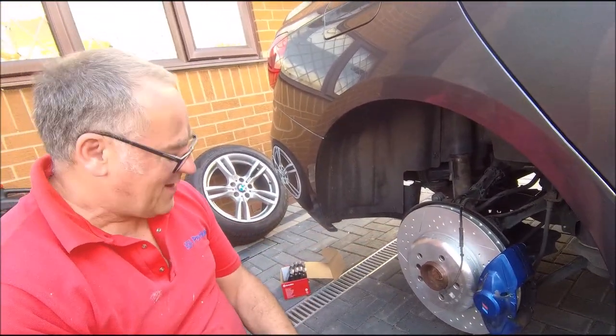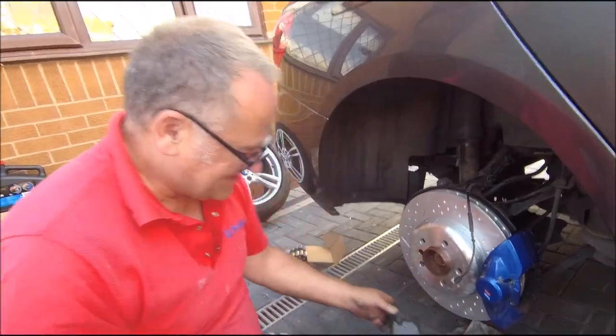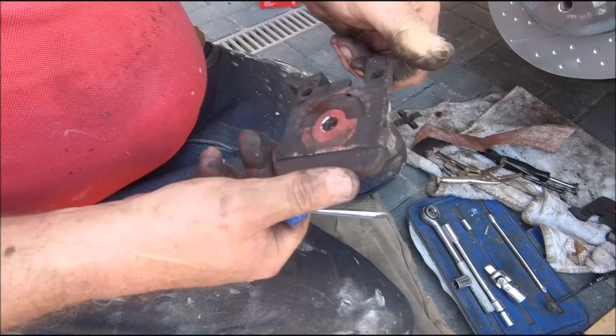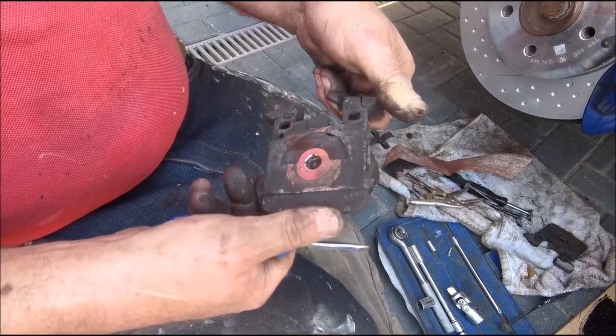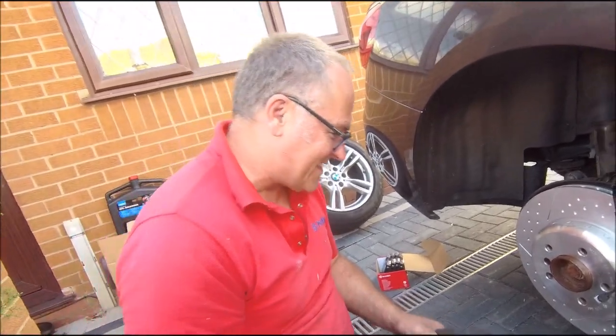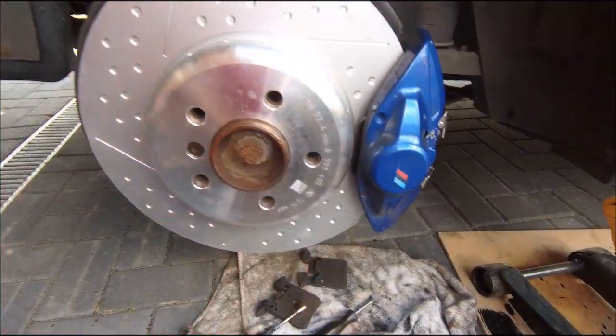Let's get these new pads in. Yeah, they are the originals definitely — never come out, they were completely gunked in there. Right, new pads, let's go.